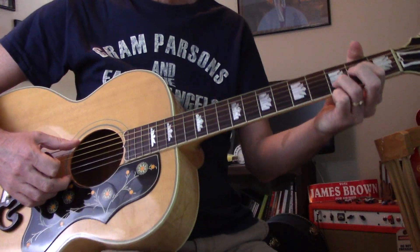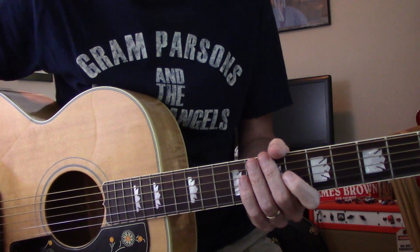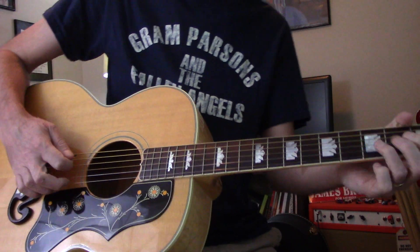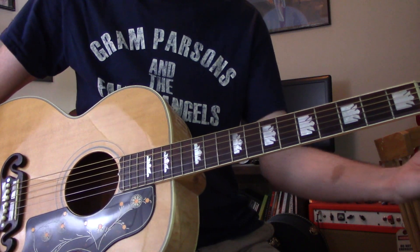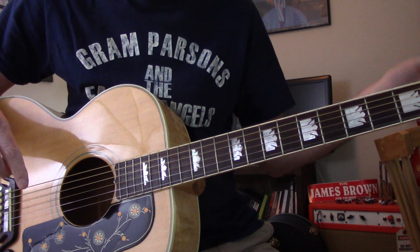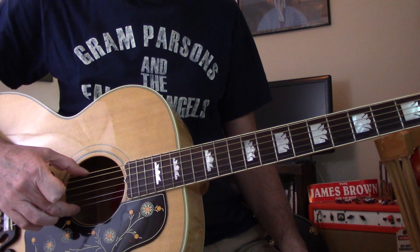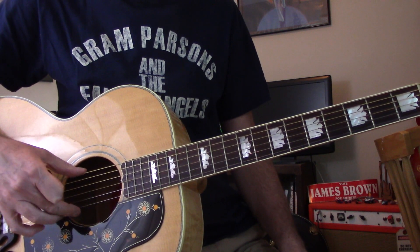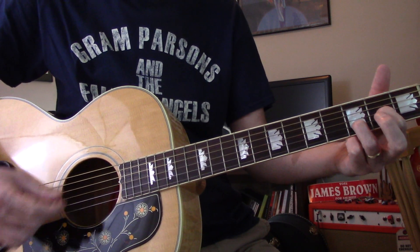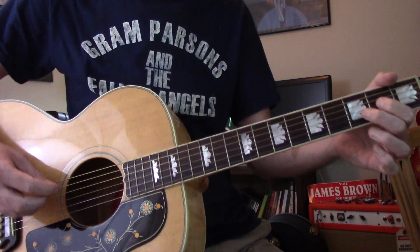Hey all. How about a lesson on Gold Dust Woman? I do it with double drop D — both E strings down to D — so you get this kind of a Neil Young kind of sound. I have no idea what Lindsey's doing, but this is the way I do it.